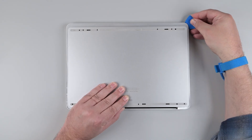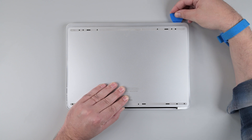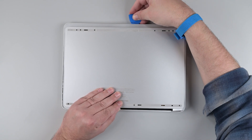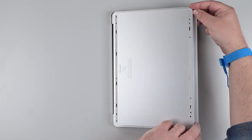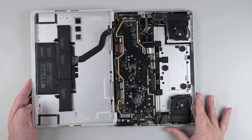Insert the marked opening pick under the chassis near one of the bottom corners, and slide it around the corner so that it's under the front edge of the chassis. Make sure never to insert the pick more than the marked 13mm. Keep sliding the pick around the perimeter until you encounter more cosmetic plate adhesive in the middle third of the chassis front edge. Using two hands, lift the front edge of the chassis and rotate it to lay flat on the work surface, making sure not to strain the battery's cable.